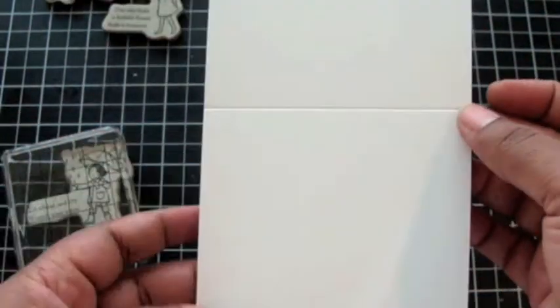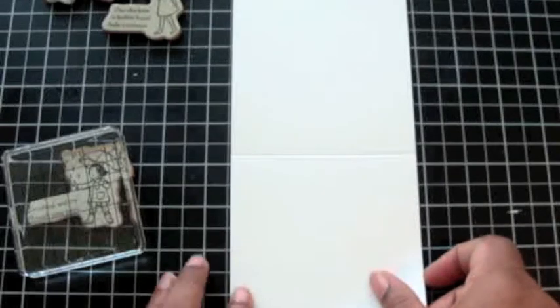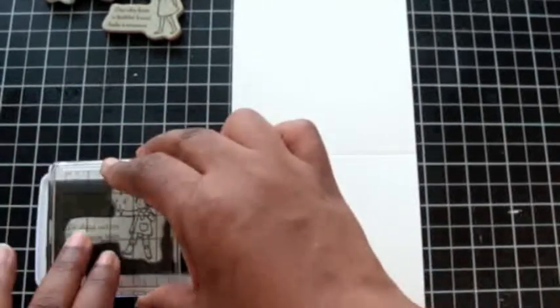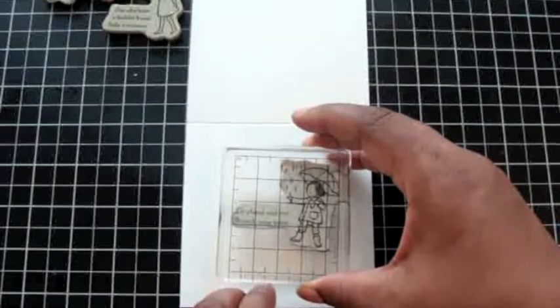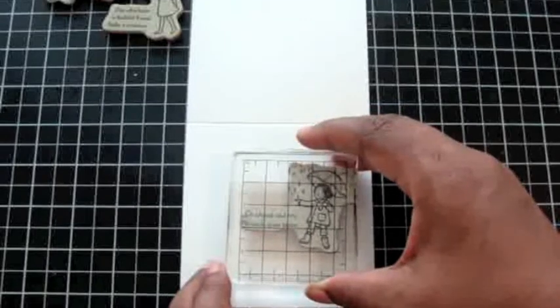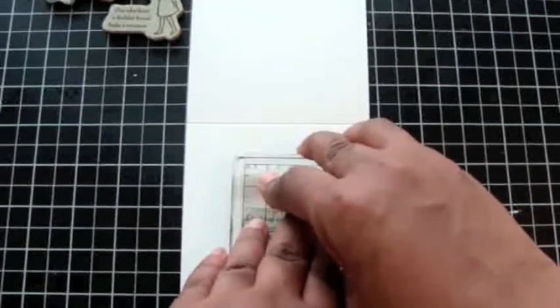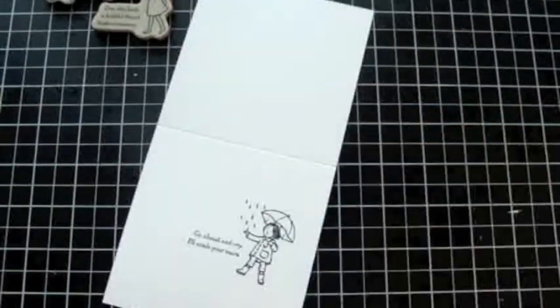I'm going to stamp this onto a card base cut at four and a quarter by eight and a half, which scored and folded will be a four and a quarter square card. I'm also aligning this against the grid lines on my mat. You should use Stay-On or archival-friendly inks if you plan to color the image. I'm going to use an archival ink here. Between the grid lines on my clear block and the grid lines on my cutting mat, I've got a perfectly straight image.